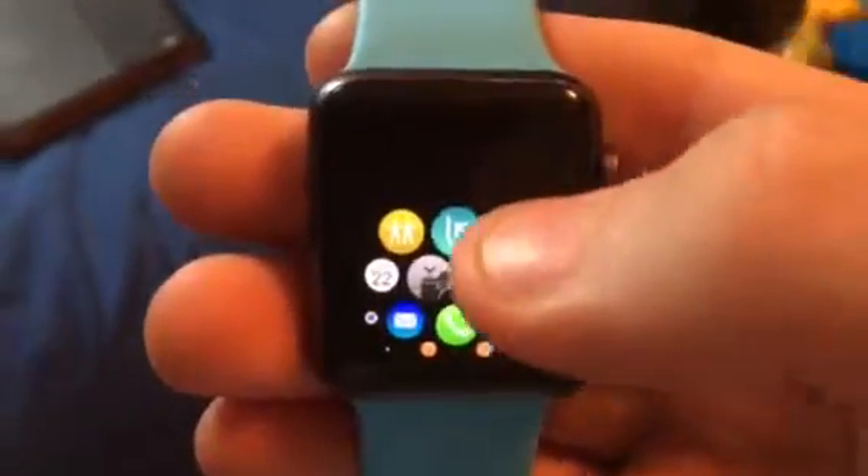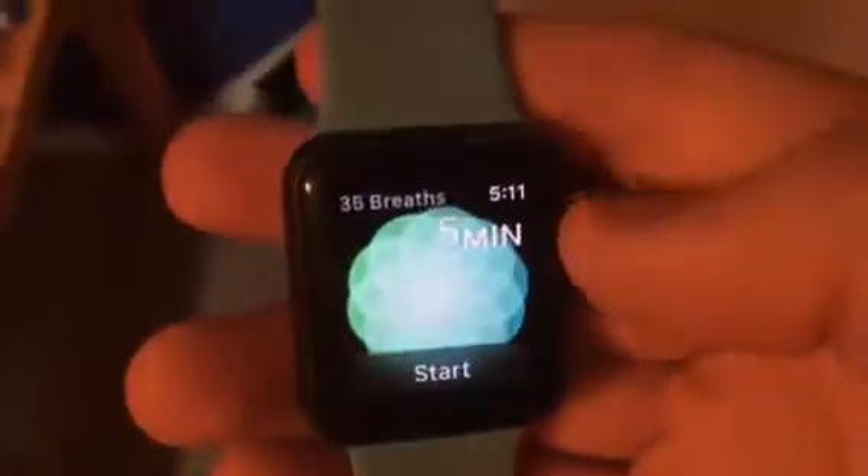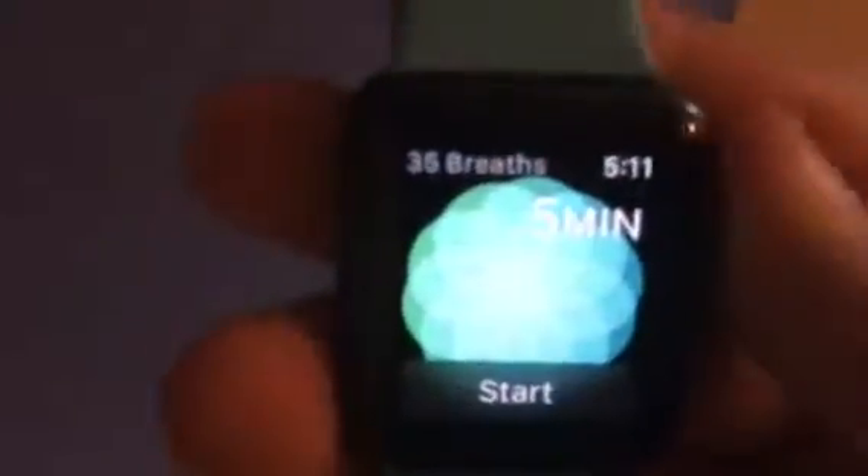You see here there's a new app called Breathe. The Breathe app is like a meditation thing you can do. Turn the crown to set how many breaths you want — like 7 breaths. It goes all the way up to 35, and that's the limit. Like a new meditation app — cool, huh?